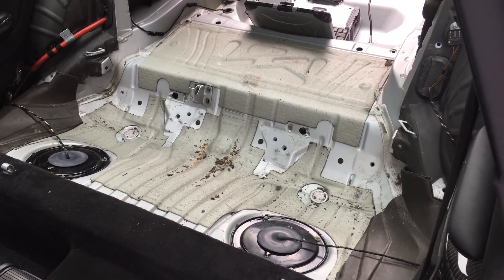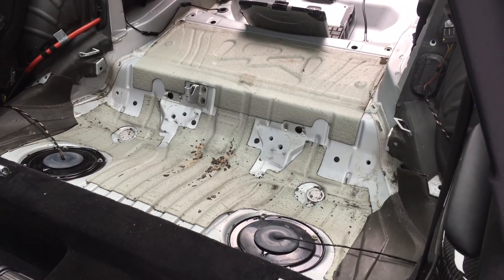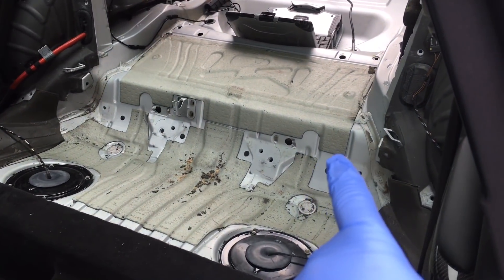This is an example of why we need to do internal cavity checks with a borescope camera on the E46 rear axle carrier panel cavities, which are in the boot floor and the rear seat section.